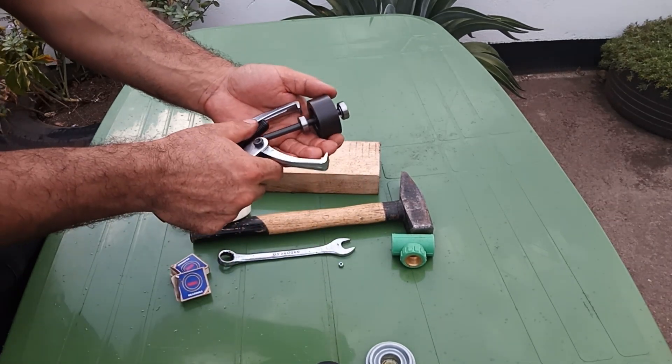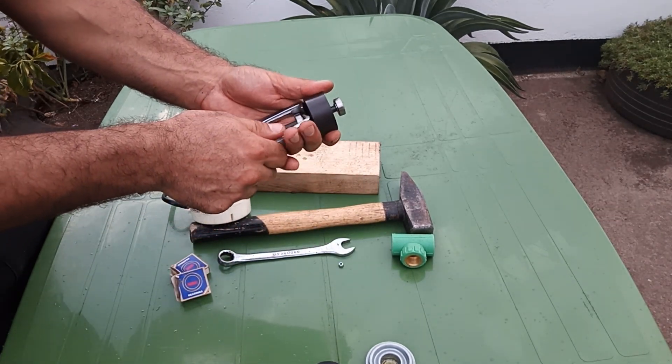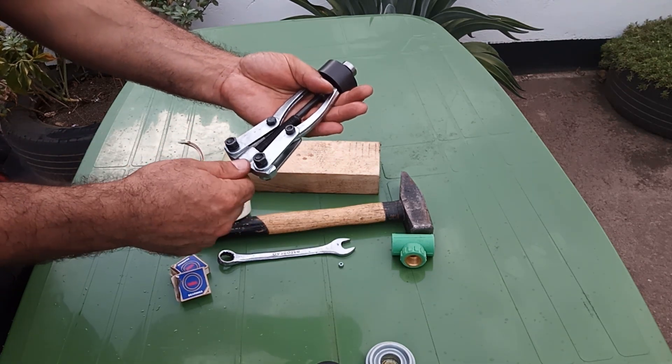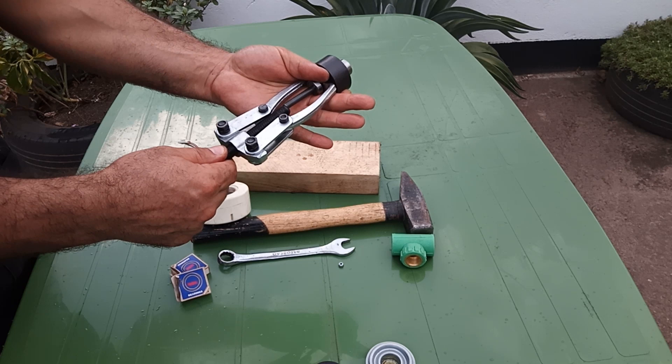I have this two jaw gear puller. I don't have an armature bearing puller, but it's not that hard — this tool is going to work for me. If you have the right tool for this, that's going to be better.